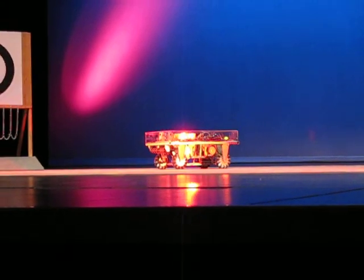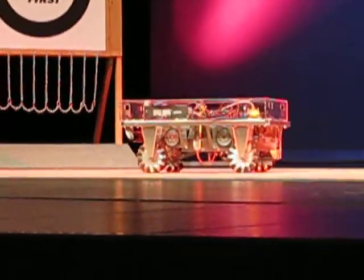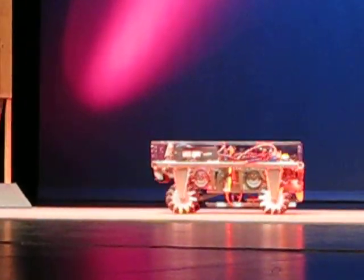Our wheels have 45-degree rollers on them. And by turning wheels in opposite directions, you can allow your robot to go to the sides, which we consider strafing, or have a regular drive, referred to as arcade.